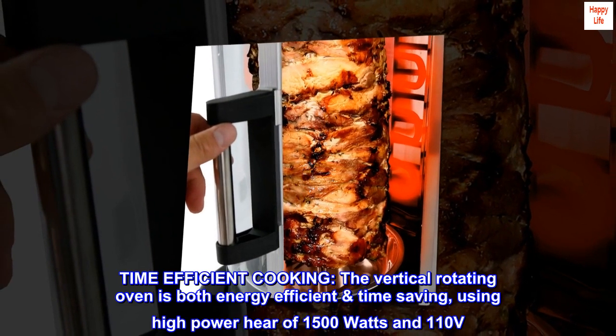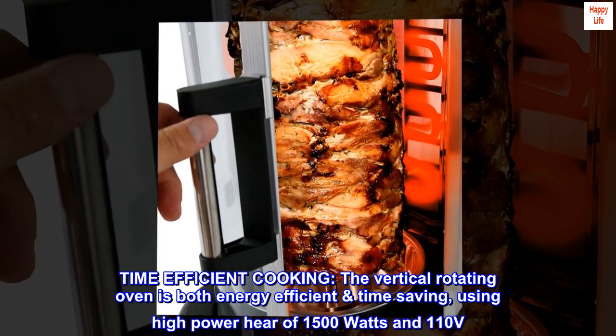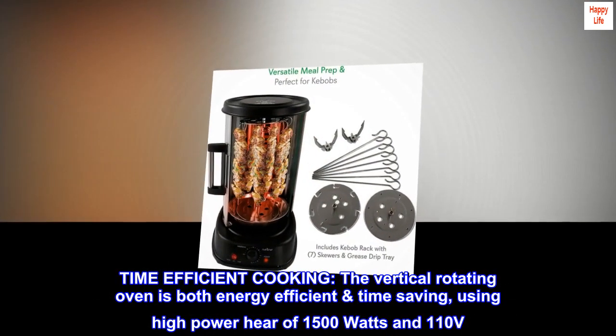Time-efficient cooking. The vertical rotating oven is both energy-efficient and time-saving, using high power of 1500 watts and 110 volts.